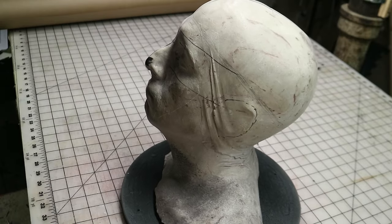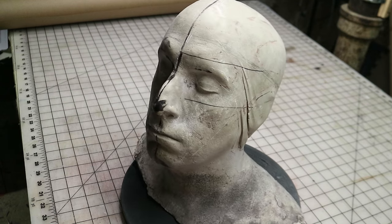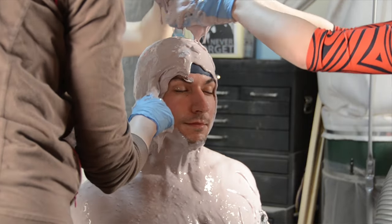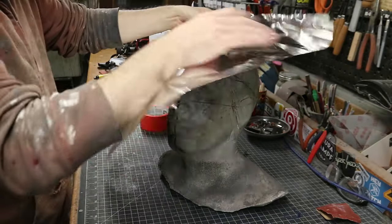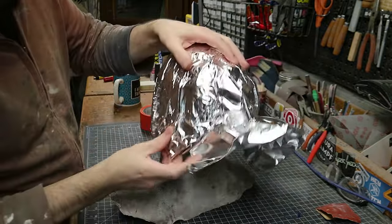I've started with a life casting of my head — or rather my twin brother's head. If you don't have a head casting, they can be purchased online in something similar to your own head dimensions. Or you can check out the life casting video that we did a while back. To get started, I covered the head in aluminum foil to create a form-fitting barrier between the next layer of tape and the head.